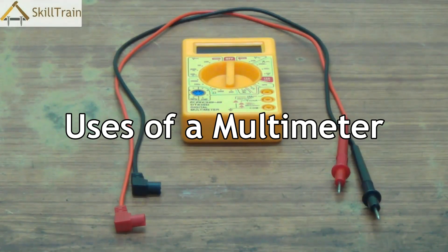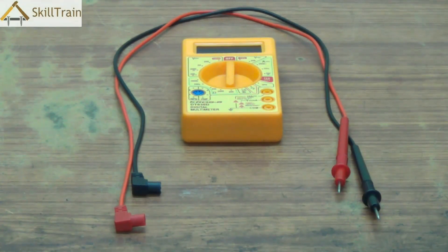Hello and welcome. I'm sure all of you understand that in the field of electronics, a multimeter is a very important tool. Without a multimeter you will not be able to measure anything in the field of electronics. So let's try and understand how we can use the multimeter to measure AC and DC voltage and how we can check other electronic components.